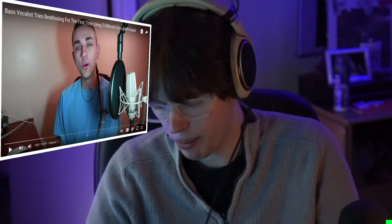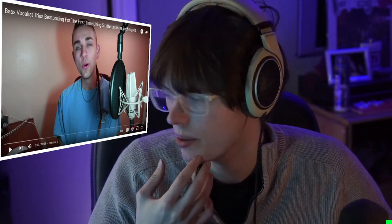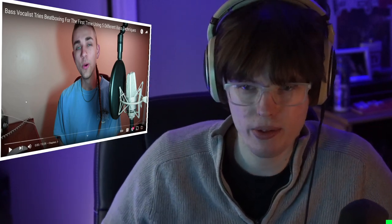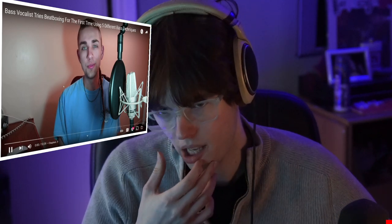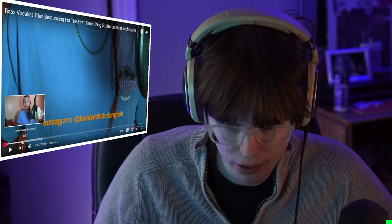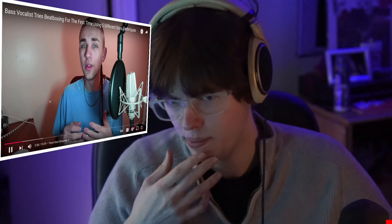I'm trying to learn some vocal chicaneries before I go teach a lesson. Someone recommended this video about bass techniques in beatboxing. What's up YouTube, my name's David — this plug, let's move on. You know, dude deserves a plug. Many names for it and many different variations of it, but mechanically speaking they're pretty much all the same thing.